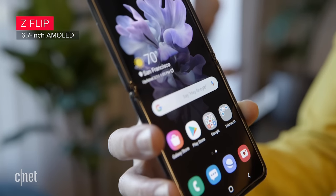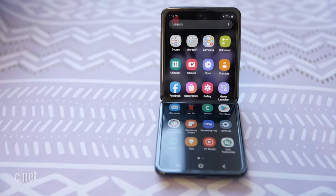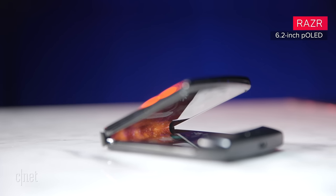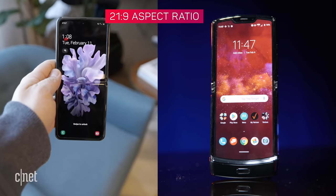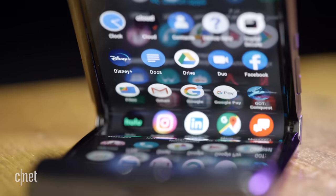Inside, Samsung's phone has a 6.7-inch AMOLED with foldable glass, while the Razr has a 6.2-inch POLED screen with a plastic coating. Both have a similar 21 by 9 aspect ratio. The biggest difference, though, is how that screen folds, so let's talk about the hinge.